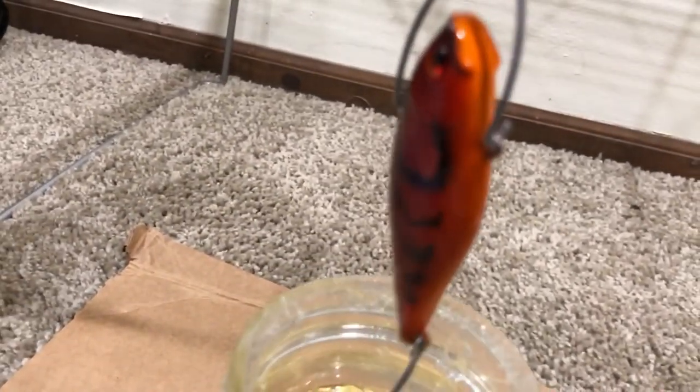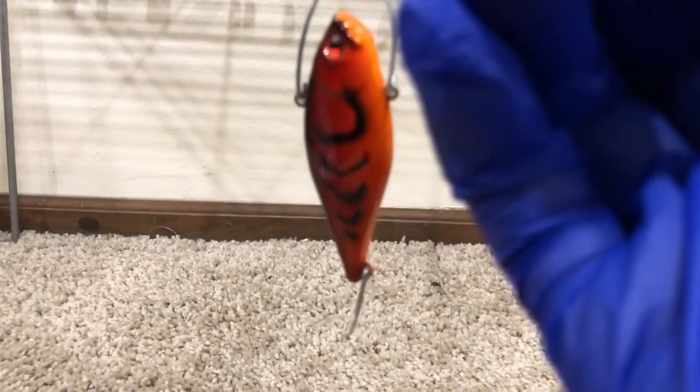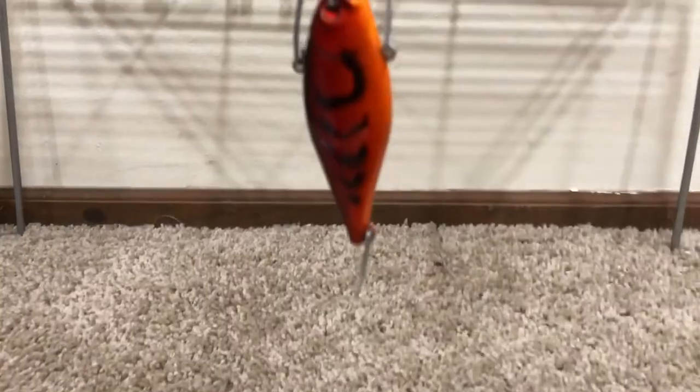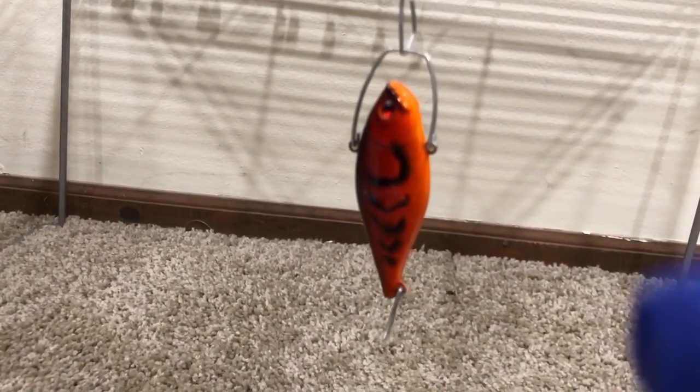Now it's completely submerged. We're going to put it on this rack — this little metal wire gets rid of all the extra epoxy off the bait and evens it out in a nice layer. We're going to let that dry for 24 hours, and then we're going to be back and should be able to be fishing with this lure.